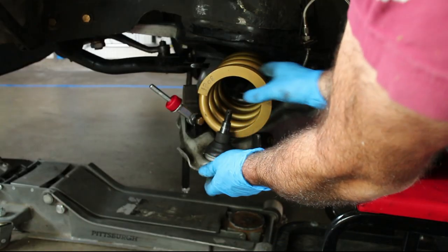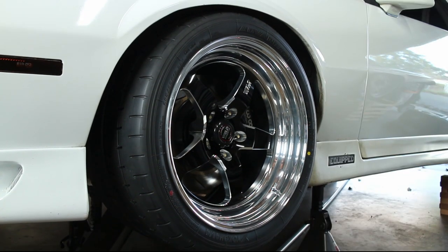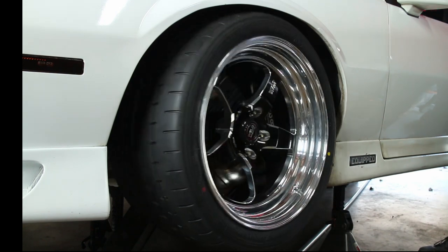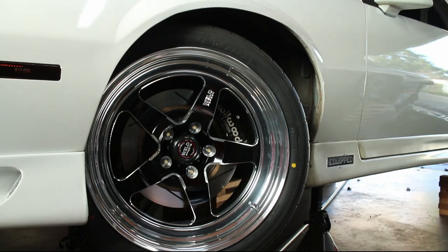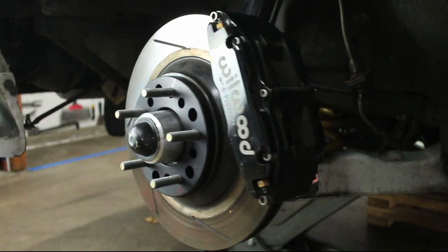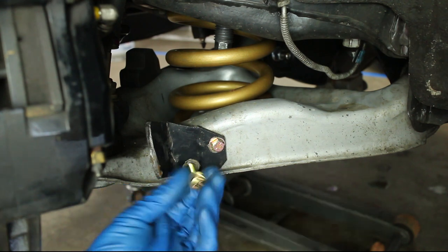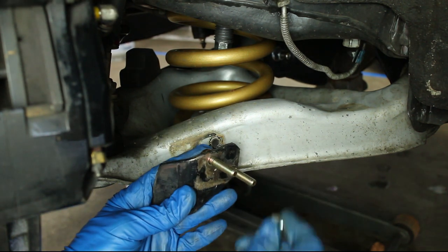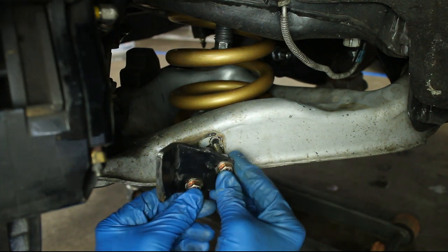I removed my front springs and will continue to check for tire clearance at all ride heights. It looks like the last quarter turn of my steering wheel has a bit of tire rubbing. I made my steering stops modular a long time ago by drilling out the factory rivets and installing bolts in their place. To extend the bump stop, I put some spacers behind the steering stops.